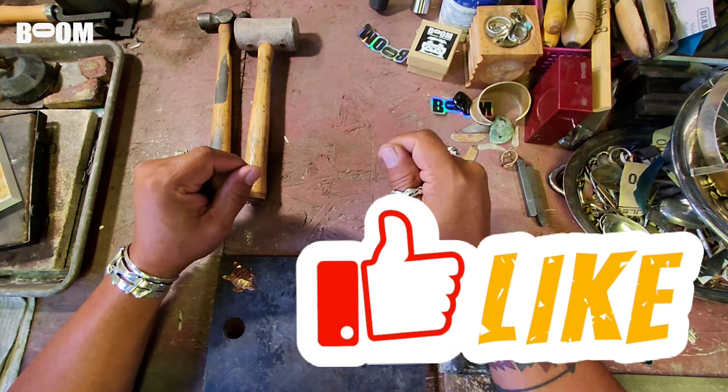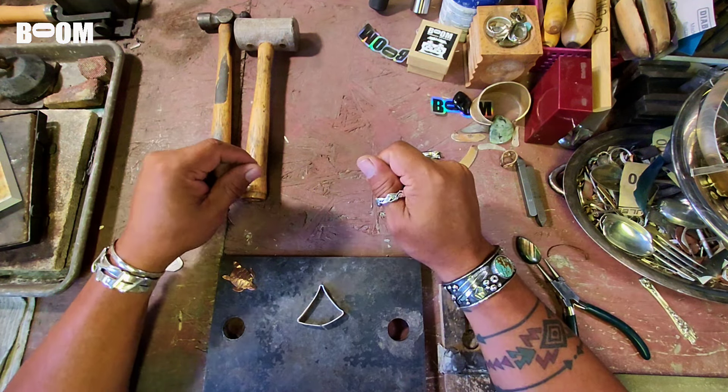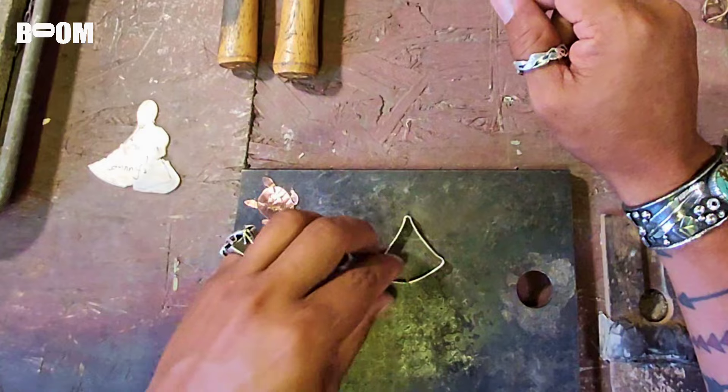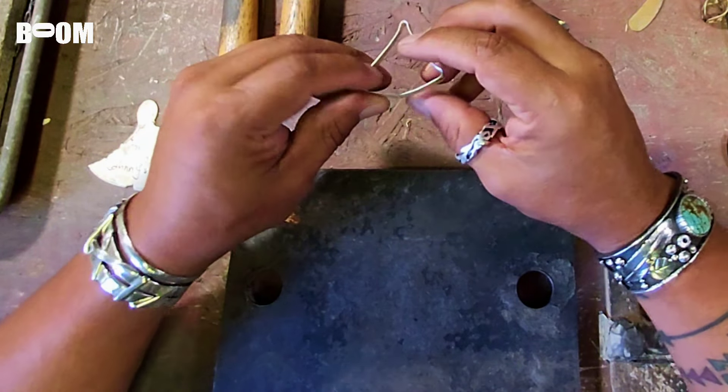Welcome to the adventure, friends. Please hit like while you're here — it really helps the algorithm. Thank you for all the people supporting the channel. We're in it to win it. We might not be new to this but we are true to this, so let's keep it going.